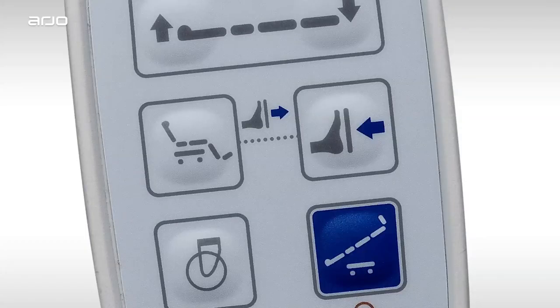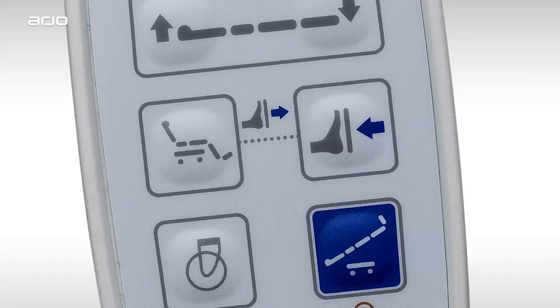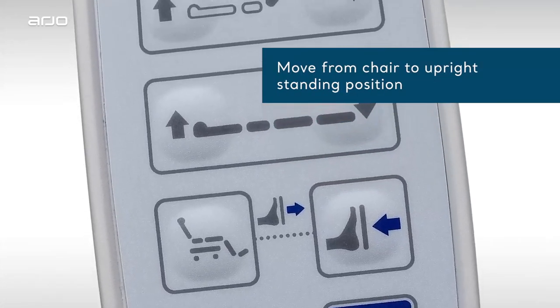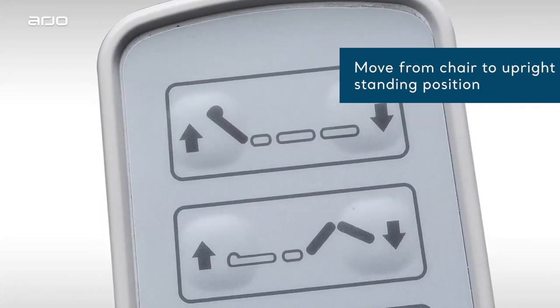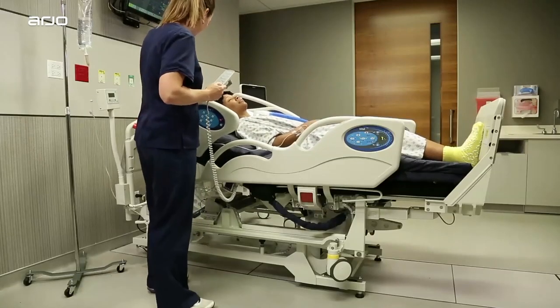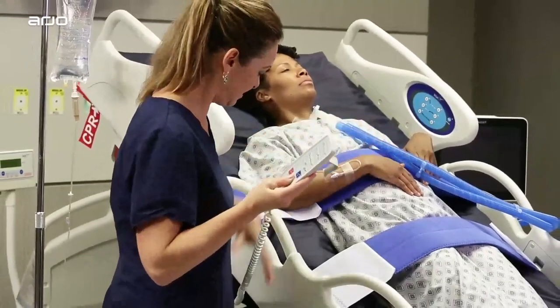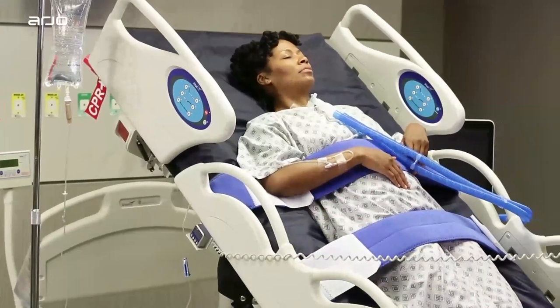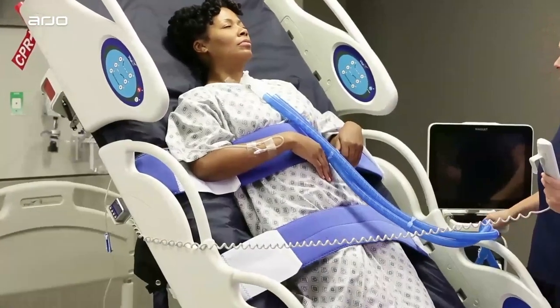To move the footboard out, push both the footboard in and chair mode buttons together at the same time, as shown here. As with all Total Lift Bed functions, two beeps will signify the end of the motion. If you want to place a patient from the chair to a standing position after unlocking the tilt function, all you need to do is press the tilt button. The Total Lift Bed will first flatten, then go into the upright standing position. Please note, you cannot place the bed into the chair configuration directly from the upright standing position. The bed needs to flatten first, then go into the new position.